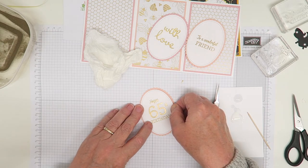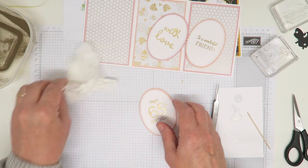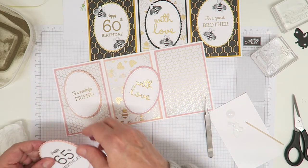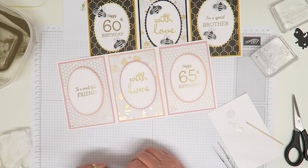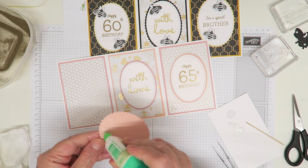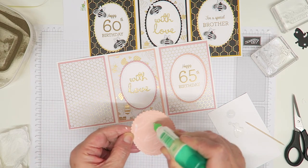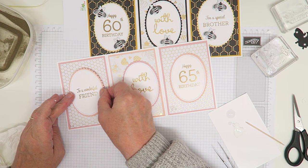I'll put all the measurements for the panels on my blog when I post this tonight. You could turn these panels around - put 'to a wonderful friend', 'with love', 'happy 65th birthday' - maybe they'd prefer to see the front panel first. Some people don't like having it pointed out how old they are, but I feel there's no getting away from it, so however old I am I'm quite happy for people to acknowledge it.